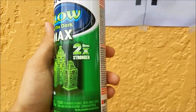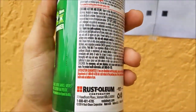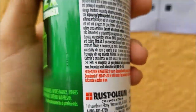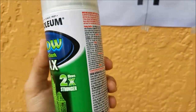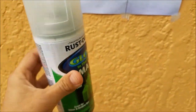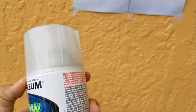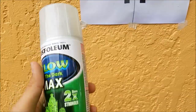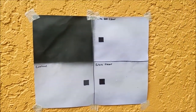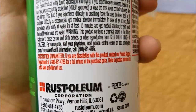In the end, Rustoleum Glow in the Dark Max — two times stronger — it didn't last as long as I expected, nor was it as bright as I expected. I'm not very satisfied. I'm sure if you used more than three layers it would last longer and be brighter, but using more than three layers on a 10-ounce can that costs $15 seems kind of ridiculous. I wouldn't use this at night to make my bike brighter — it just wouldn't be bright enough. Thanks for watching. Let me know if you want me to test out any other products. I'm probably going to try to see if I can get my money back. Anyways, thanks for watching.